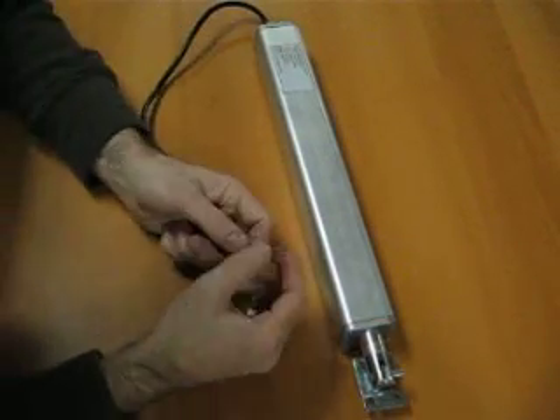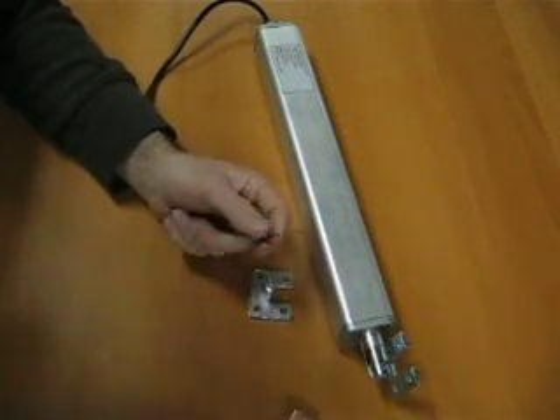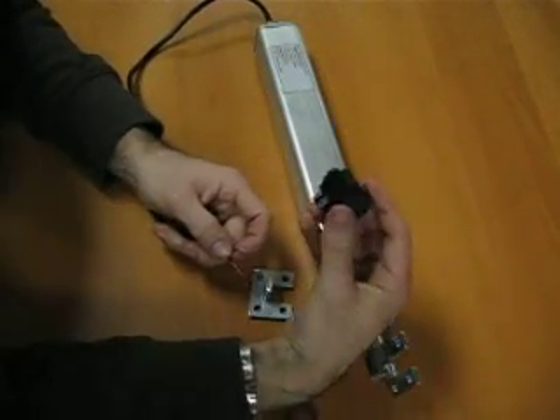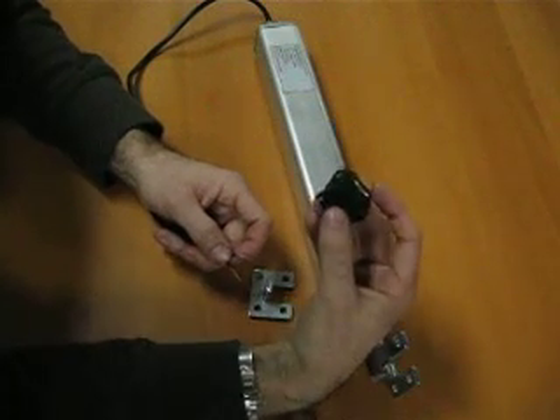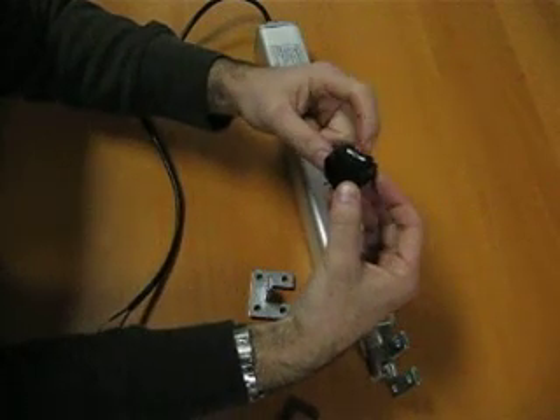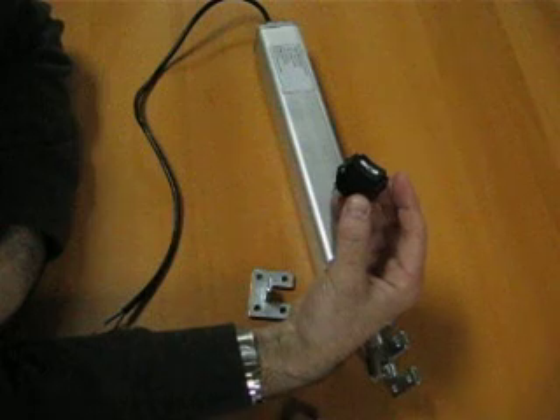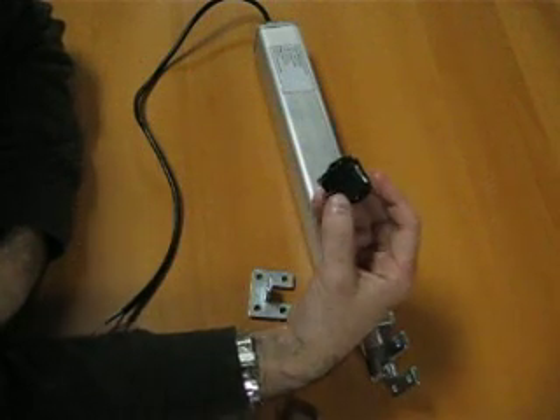Now to run the actuator, obviously you're not going to hook it directly to a power supply — you're going to use something like this. This is a rocker switch that's also sold on Fageli Automation's website. This is a momentary style, center off, so up and down, and it's spring-loaded to the center.